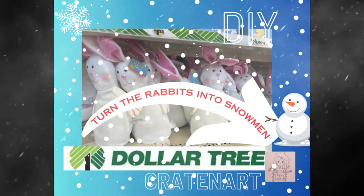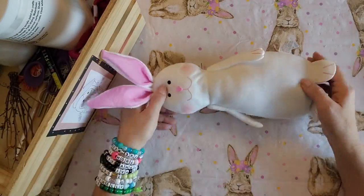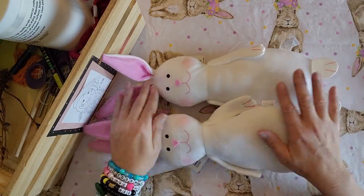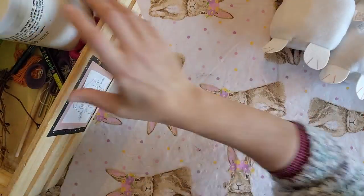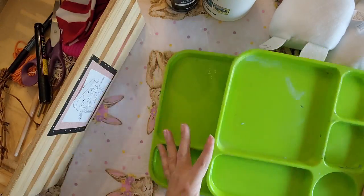Hello everybody, welcome back to Great Art. Today I'm going to show you how I took some of these rabbits I got at the Dollar Tree and turned them into snowmen. So I picked up two of these rabbits from the Dollar Tree. You're going to need some white paint and some black paint, and I have a couple of paint trays.